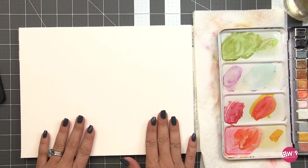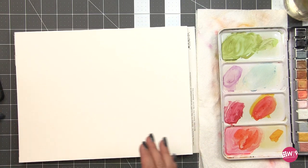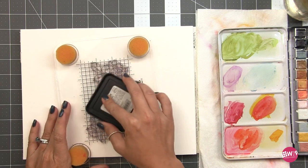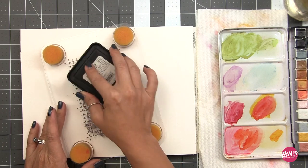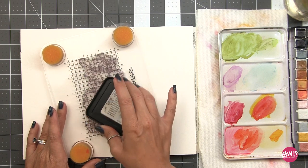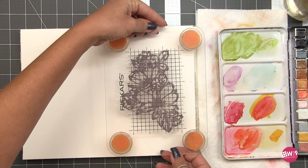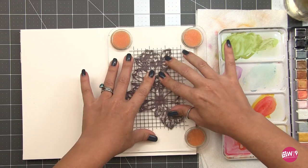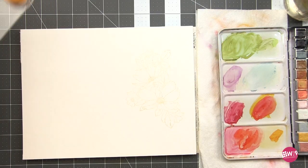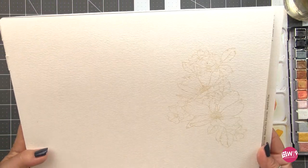Working on the pad leaves me plenty of room to decide later how I want to orient my image, and it allows me to turn the pad as I paint. I'm going to be using Distress Ink in Antique Linen and my Fiskars Stamp Press. I'm going to ink this up and I'm not super worried about it making a perfect impression, so I'm just going to use this as my guide. I want as much of the image to disappear as possible, so I'm going to stamp this down.